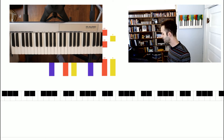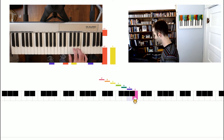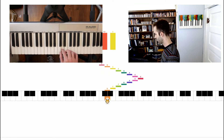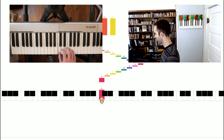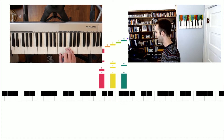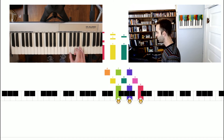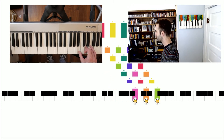But did you know you can actually build a chord off of each one of the solfege syllables — off of each note in the scale? Let's take a look at what that looks like. We're going to do this in the key of C because it's the easiest one to see. Here's our scale and here's our chord.